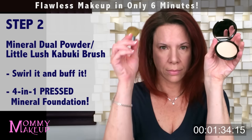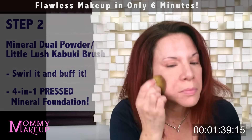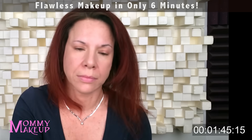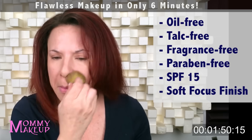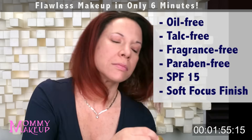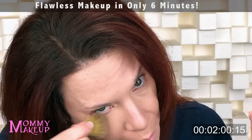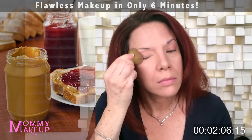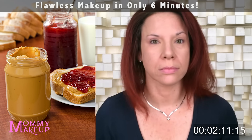Now we'll move to step two — Mineral Dual Powder and Little Lush Kabuki Brush. I'm going to do what I call Swirl It and Buff It. If I wanted a lighter coverage, I would do Swirl It and Dust It. Mineral Dual Powder is oil-free, talc-free, fragrance-free, and paraben-free. It has an SPF of 15 and a soft-focus finish. Because it contains no talc, you can even wear it under the eye and around the eye and it won't settle in any of the lines or creases. I always say that Mommy's Little Helper Concealer and Mineral Dual Powder are like peanut butter and jelly — each are great on their own, but the combination of the two is the absolute best.